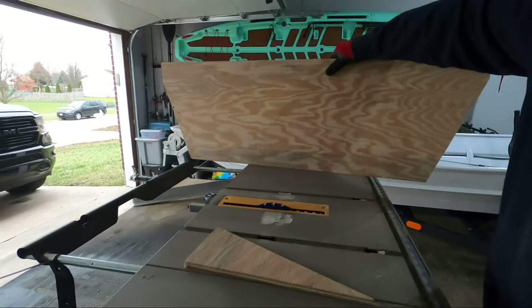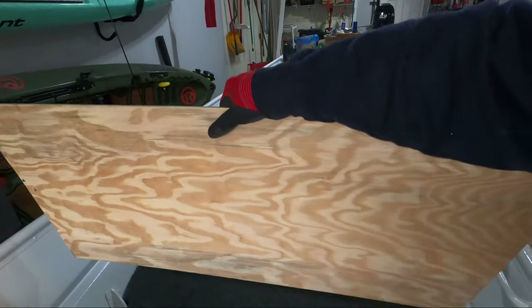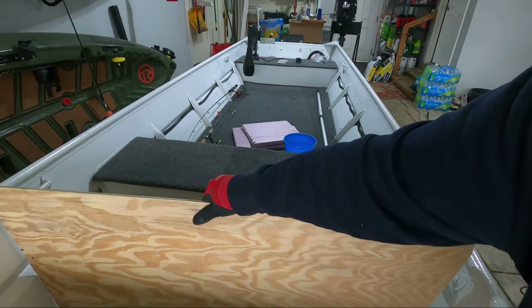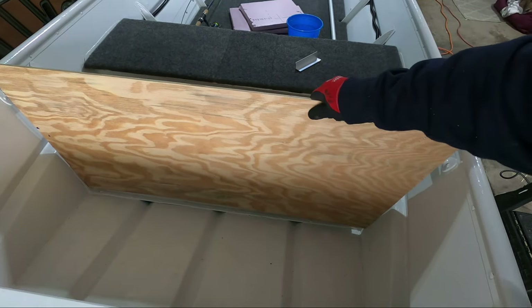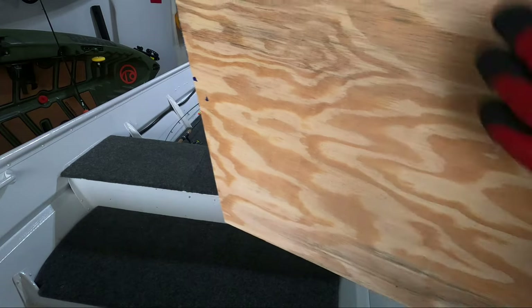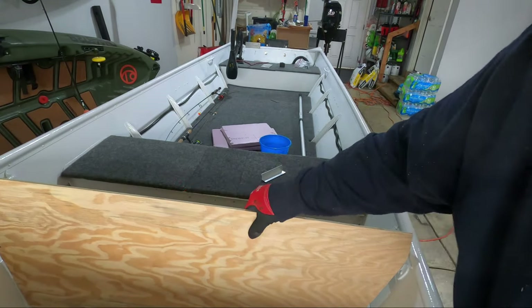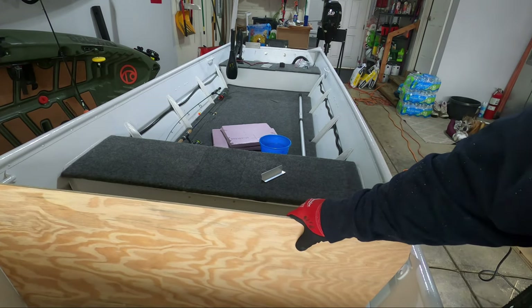Here's our basic shape — let's go ahead and see if it fits in the boat. The idea is for it to sit right here. We are really close. I took about a half inch off on each corner and ran my angle back up. We're now hitting the floor, so our angles look good.